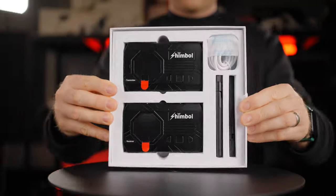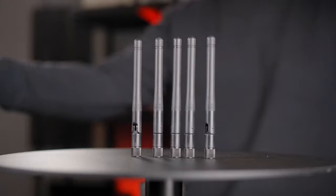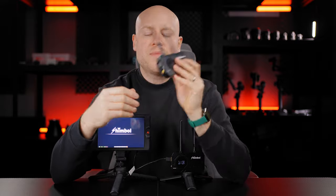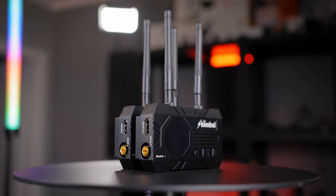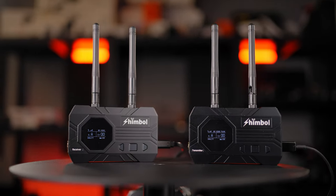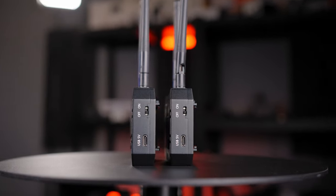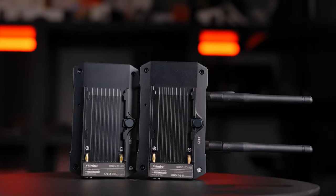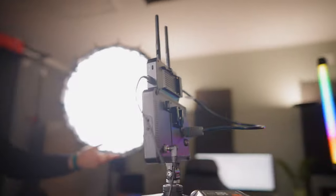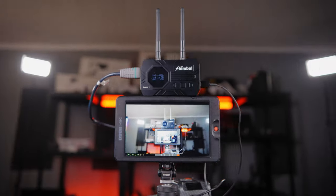In the box you'll find the transmitter and the receiver with the included antennas — 5 of them, because you get one as a spare. There's an instruction manual and one USB-C to USB-A cable. This system is HDMI and SDI capable, so you can use either input. You'll get one SDI in and one SDI in port on the transmitter, and on the receiver one SDI out and one SDI out — giving you a double monitoring option. The system can be powered via a 5-volt USB-C cable using a power bank, wall charger, or any USB-C power source, or using the dedicated NP-F Sony battery slot on the back. At a rated power consumption of only 4 watts, you'll be able to use the system a whole day with just a slightly bigger NP-F battery.